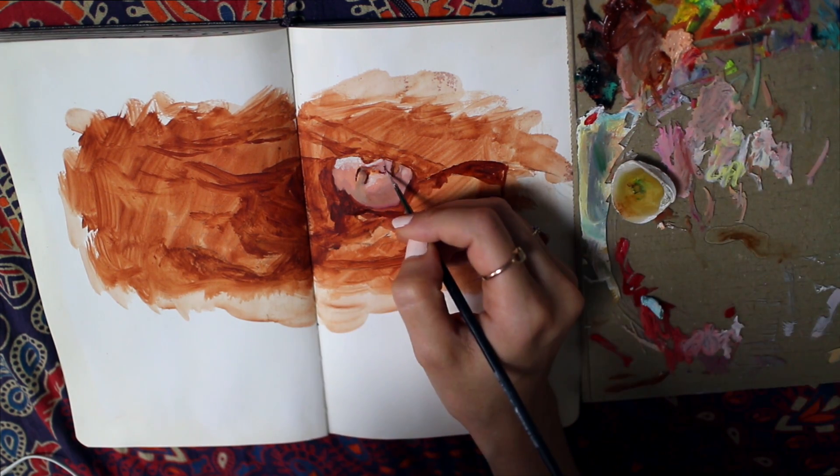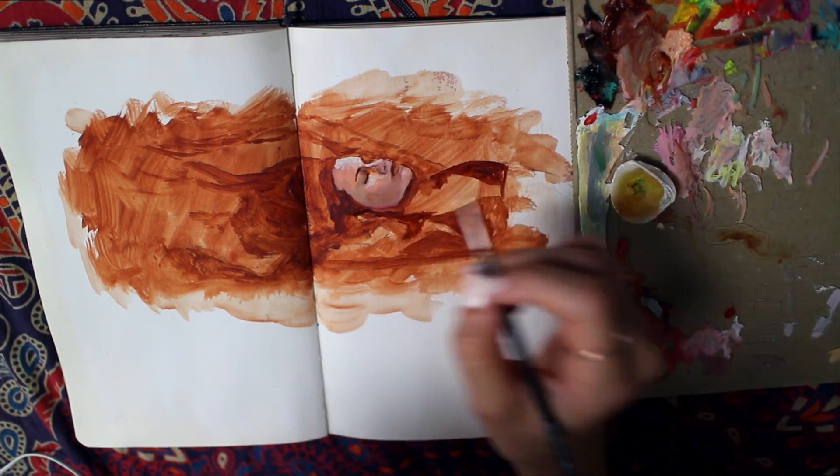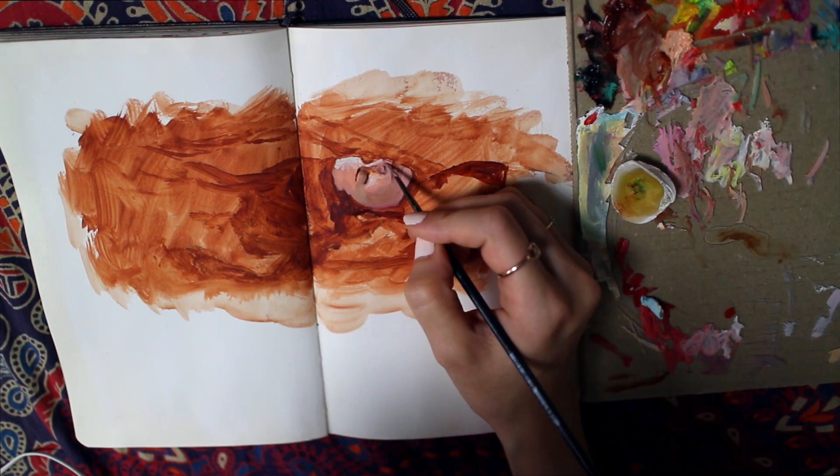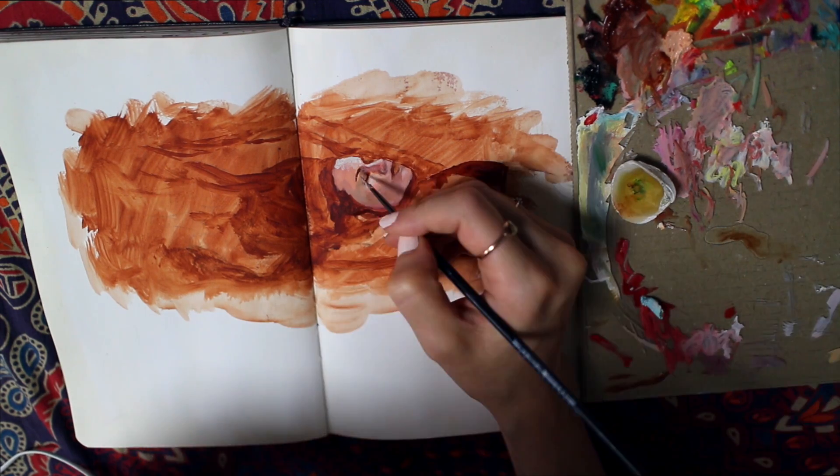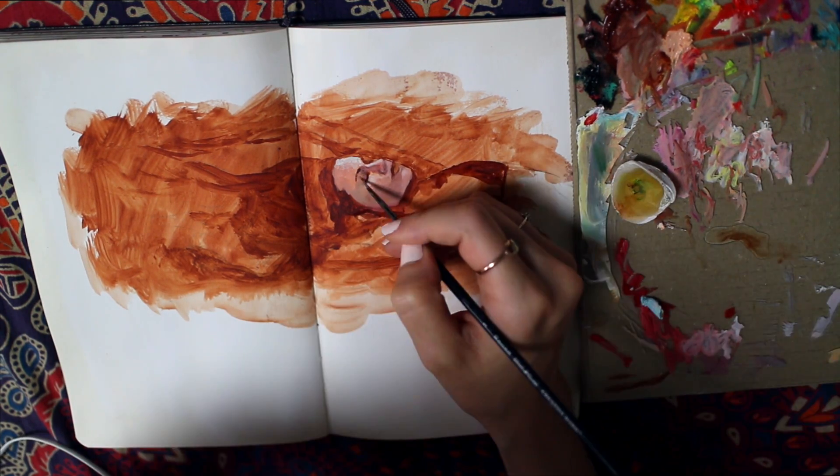That's something I've always found interesting — how water reflects light in a different way onto skin, and that barrier between being above the surface and below, and all the distortion that happens.